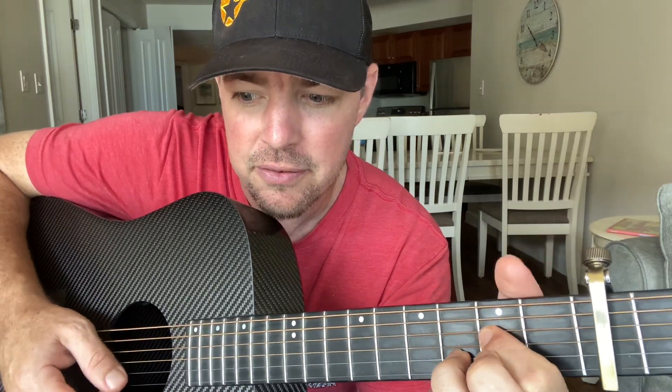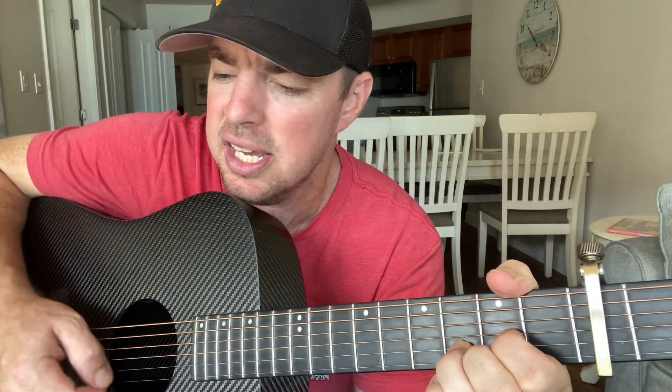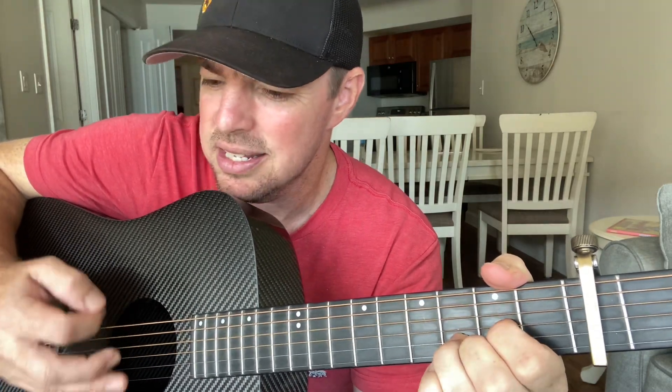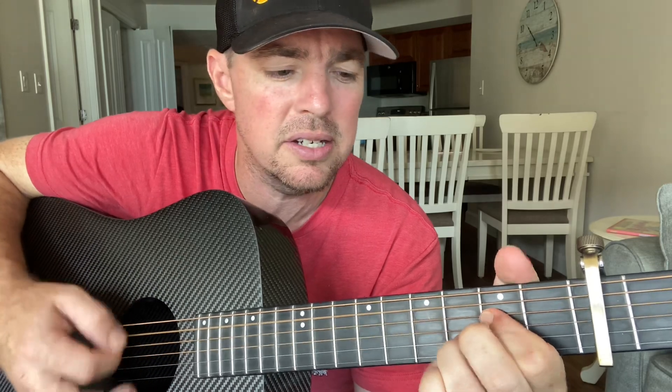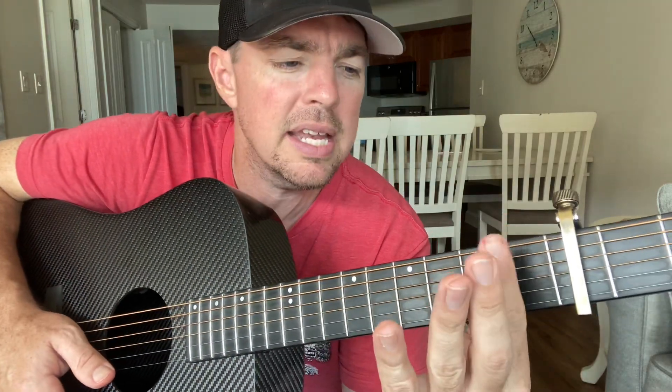Here's a run through the chorus: 'Find you a girl that leaves you speechless, while all the towns to love Jesus, she's worth her weight even when she ain't on time. Find you a girl that loves her daddy, talking about babies makes her happy — take it from me, that's the kind you need. Find you, just can't have mine.' So I did a B minor there too.